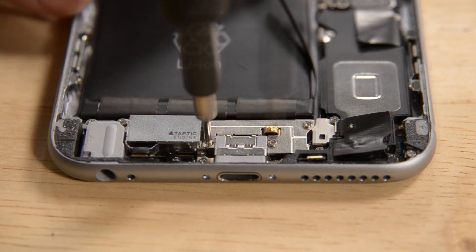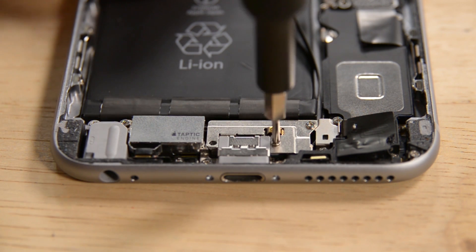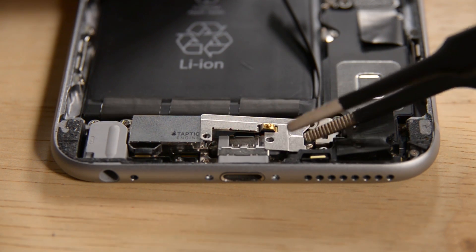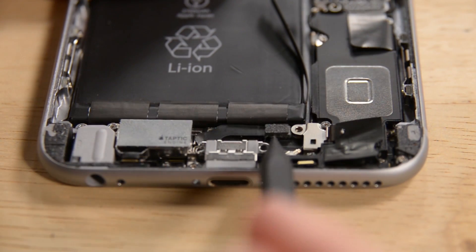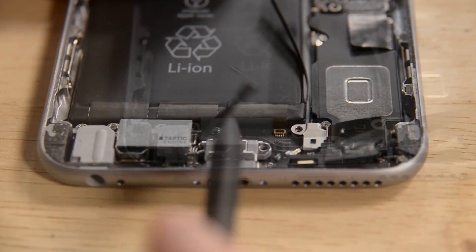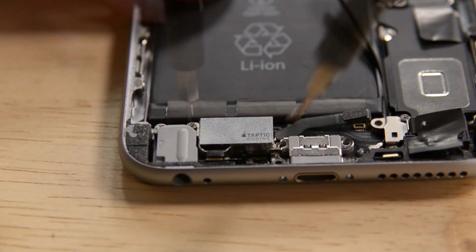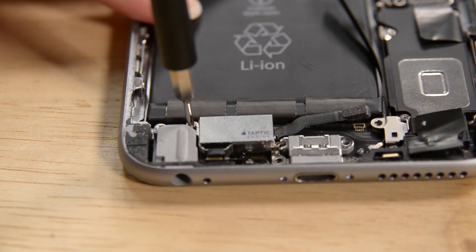Let's tackle the bracket for the cable first — start with the three Phillips screws, then lift the bracket out of the phone. Now we need to disconnect the cable and move on to the two Phillips screws holding the Taptic Engine in place. With the screws out of the way, the only thing left to do is lift the Taptic Engine from the phone.